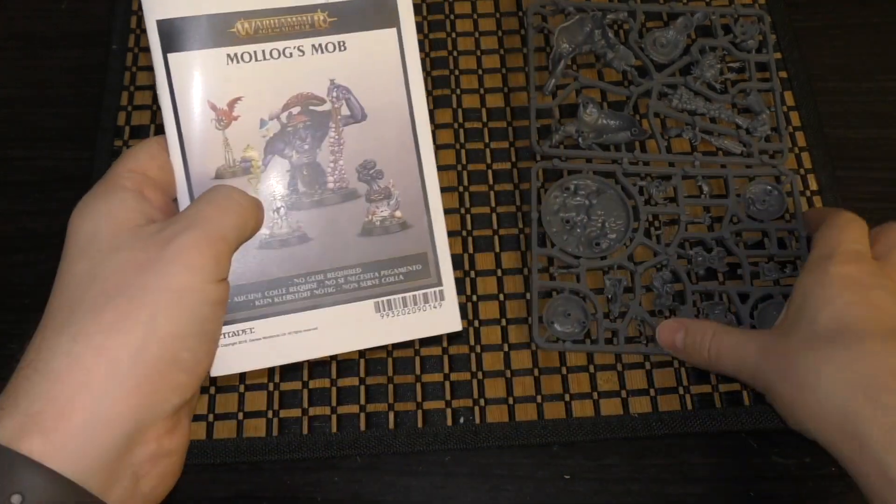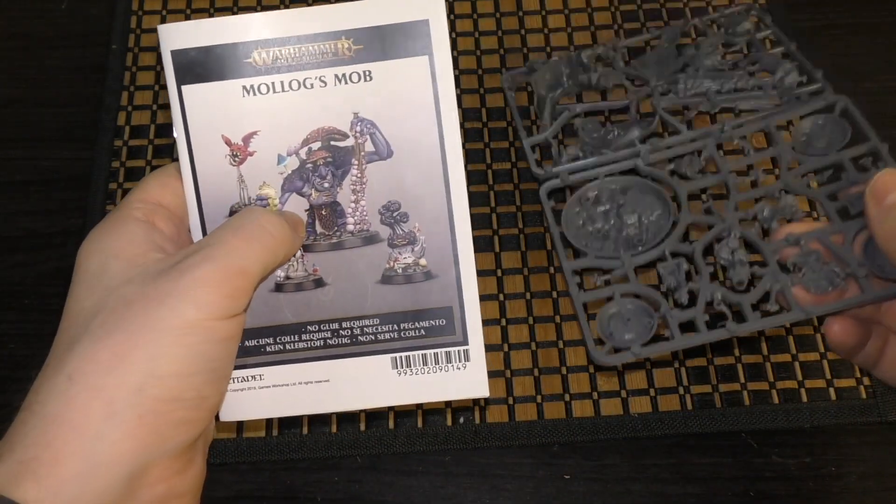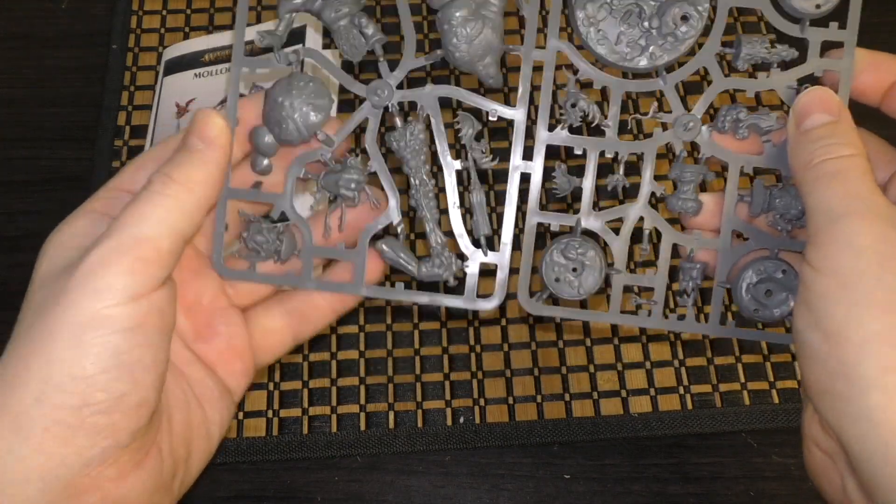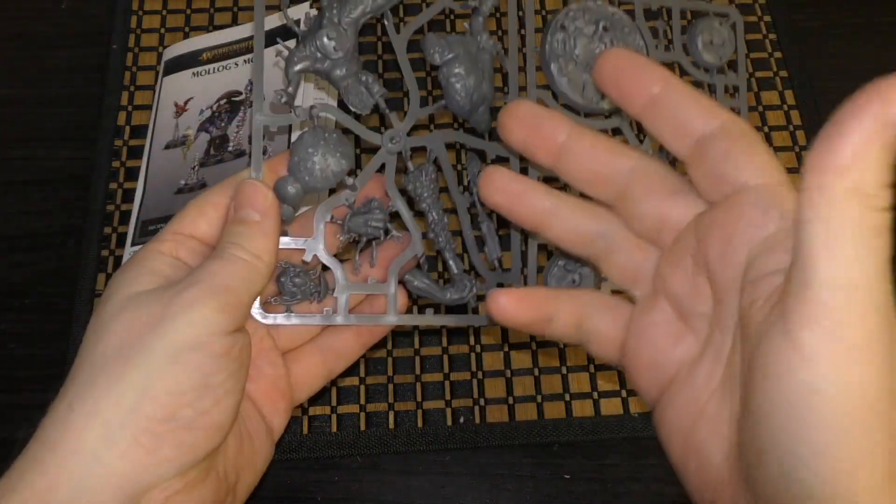He is a Dankhold Trogoth, but I don't think he's as big as the standard Dankhold Trogoth kit. We'll see — I'm going to be building one of those in the live streams at some point soon, if I haven't already.